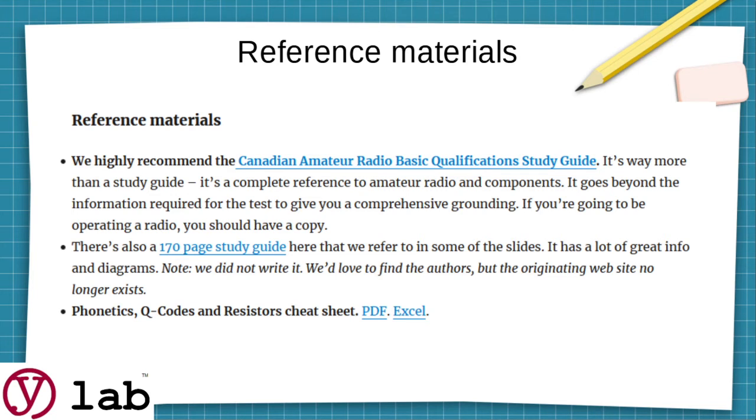The same page, if you scroll down, gives you reference materials. As we mentioned in our outline of HAM Radio, we really recommend the Canadian Amateur Radio Basic Qualification Study Guide. We consider this a reference. You don't have to have this to take our class, but once you get your license, you really want this book — it's got all kinds of sections on just about every topic imaginable.